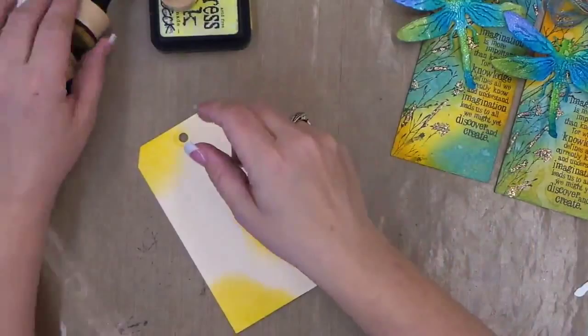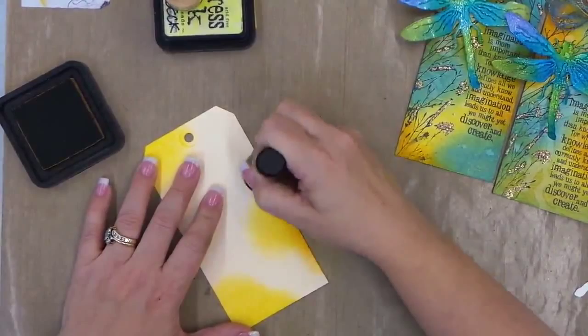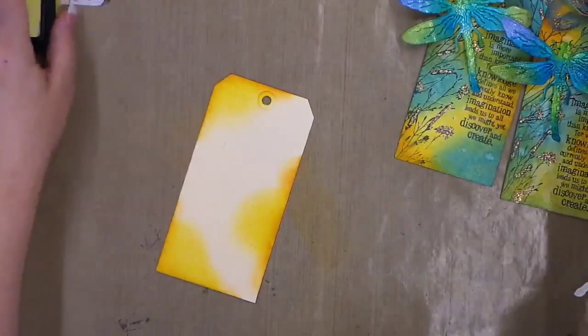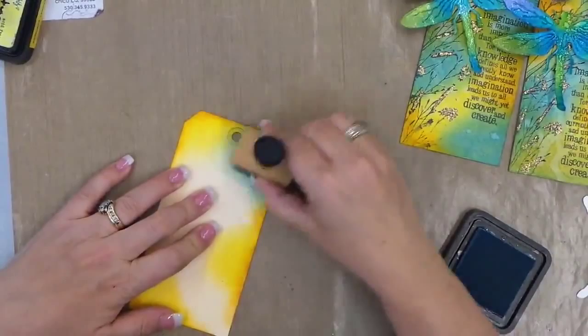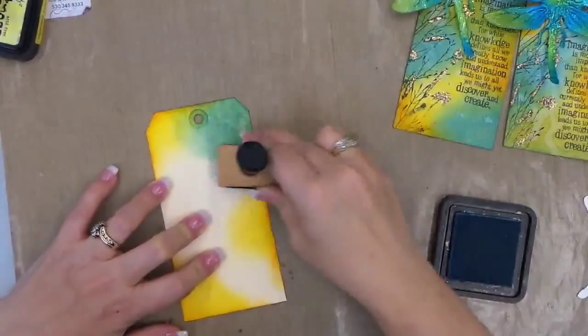What's great about these inks is the blending, so if you don't like the way it's turning out, just add another color and blend it in until you like it. Just add a little bit of Wild Honey. And then we're gonna do some Tumble Cross. I love the way these inks blend. Using the yellow and the blue you get a pretty green and it really takes no effort to get a beautiful blended background.